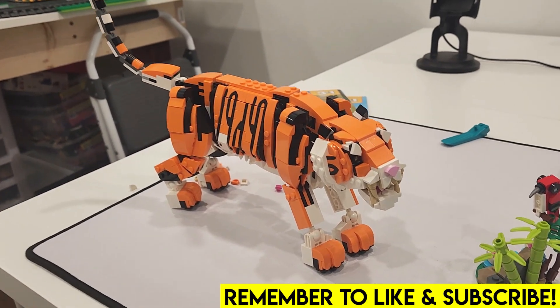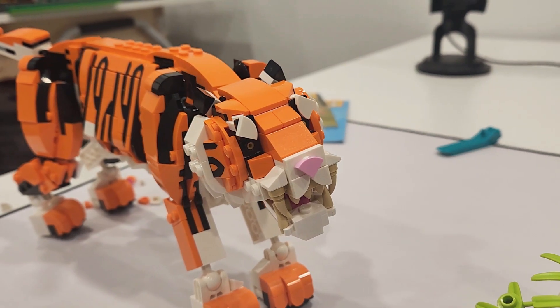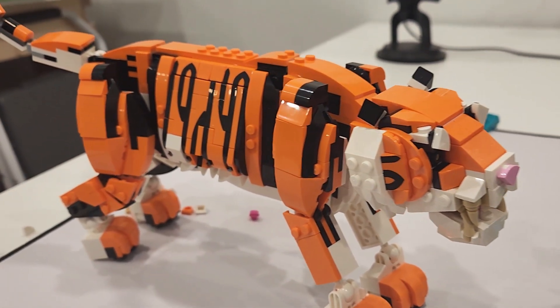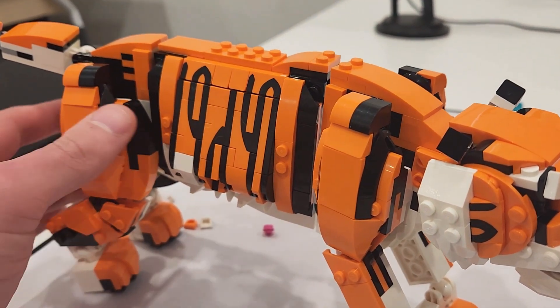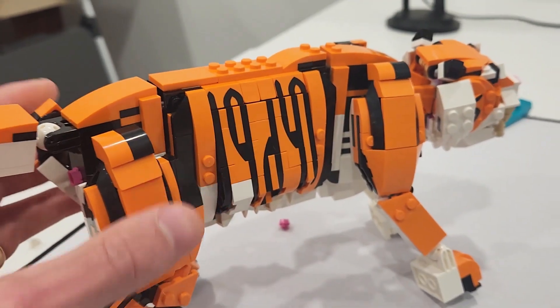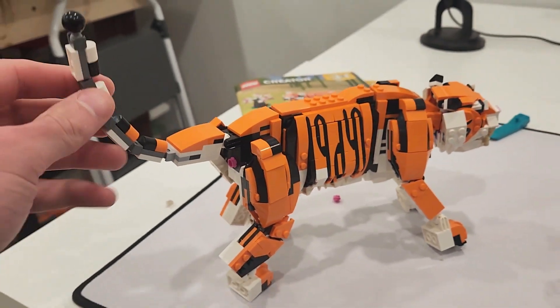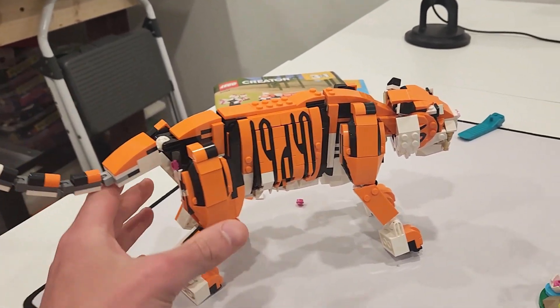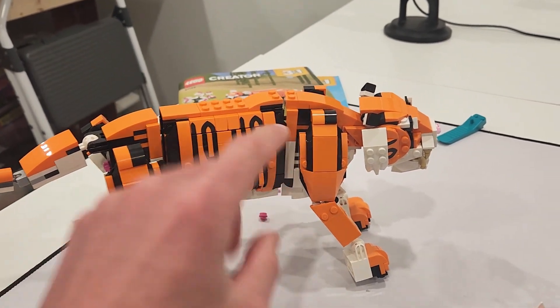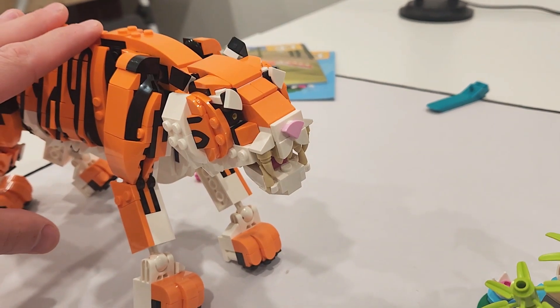Real quickly before we get started with this LEGO City update, check out this tiger. Look at the detail in the head, and I love the way all of these stripes come together. That was awesome. There are some print pieces at the top, but just the way all the stripes come together — very funny. The tail articulates, the legs articulate, it's got two points of articulation in the body. Very cool. I love the head sculpt. It is magnificent.